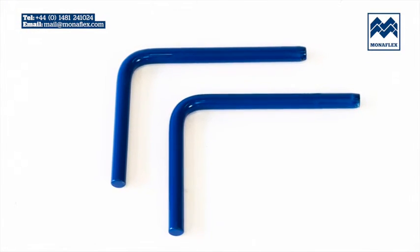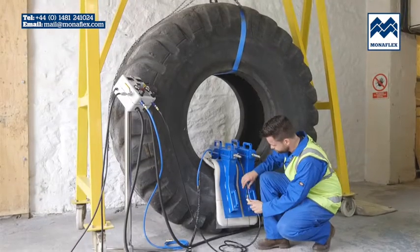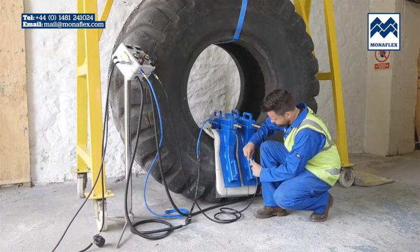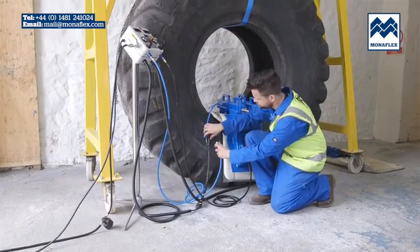Insert the four pins between the handles to keep the two sides of the frame equally separated. Connect the black air supply line to the wraparound airbag and the blue air line to the bead airbag.